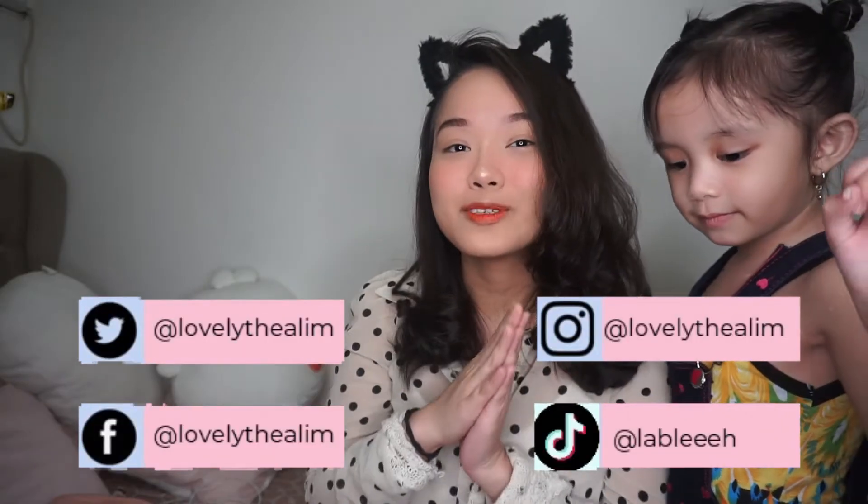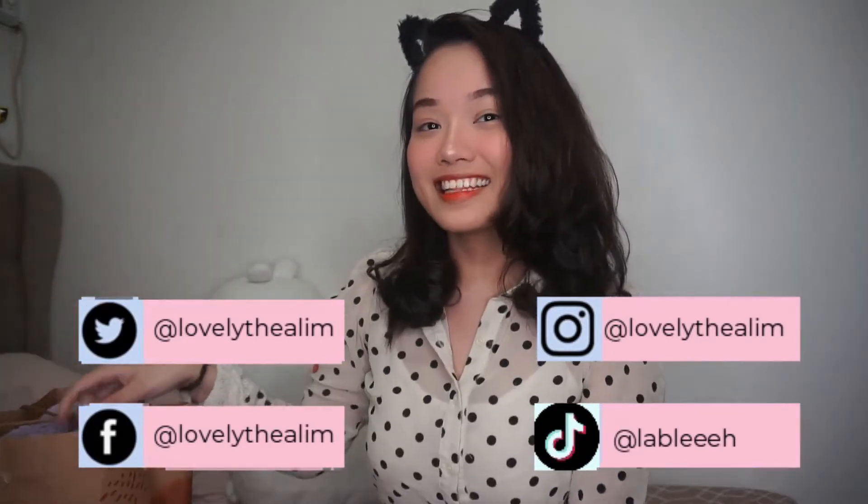Hi again! Welcome to my channel! Merong nagpadala sa ating from our very kind sponsored, kay Miss Faye. Thank you, Miss Faye.